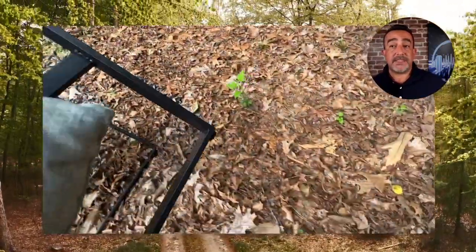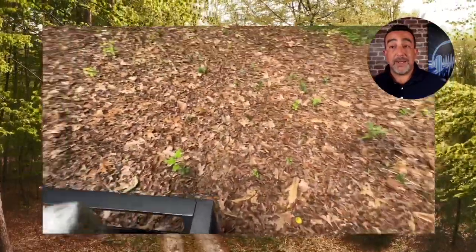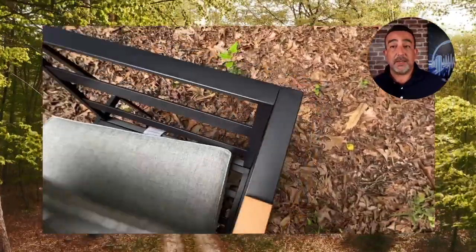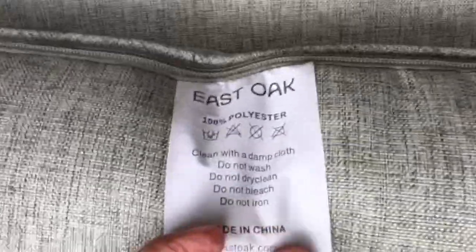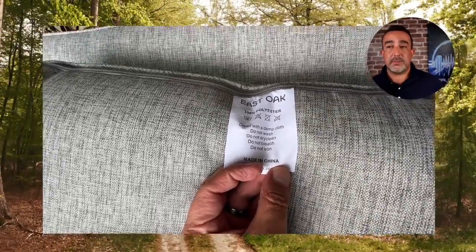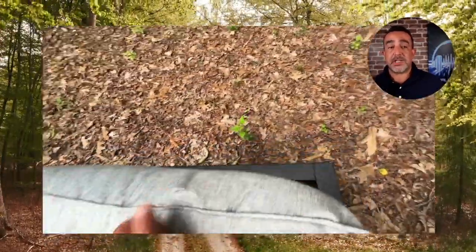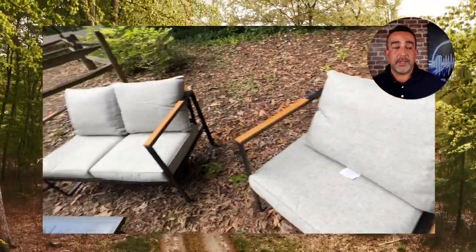It'll be easy for you to clean and durable as well. I love the fact that this set comes with a table that you're able to use. The table has kind of a glass look to it, but it's not going to shatter on you, so you'll be able to sit outside.